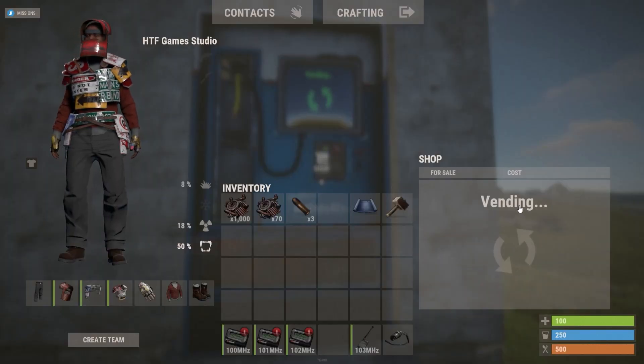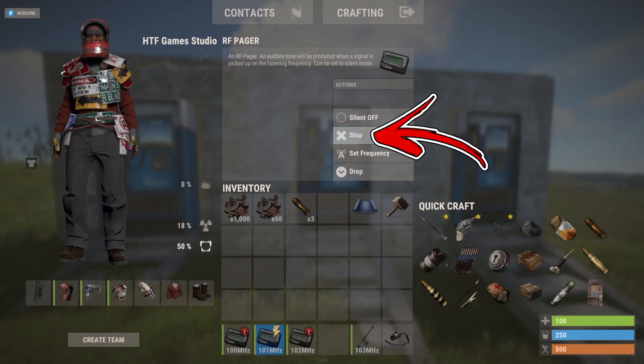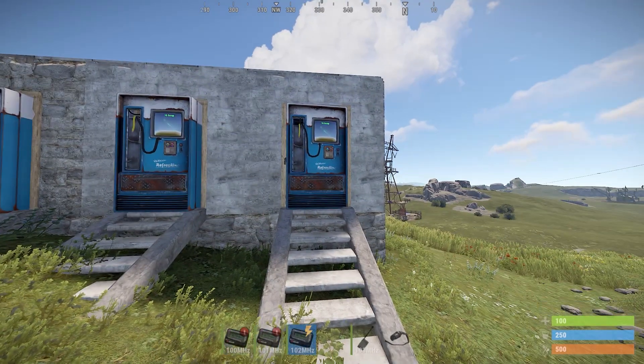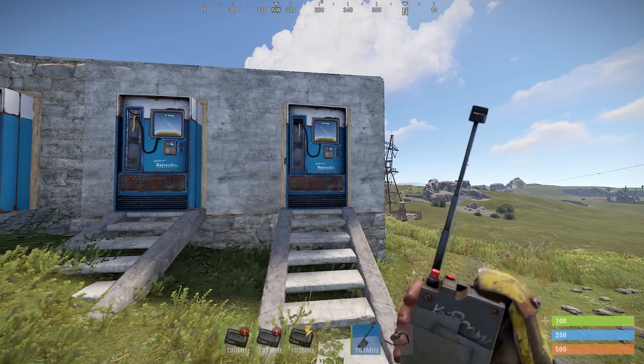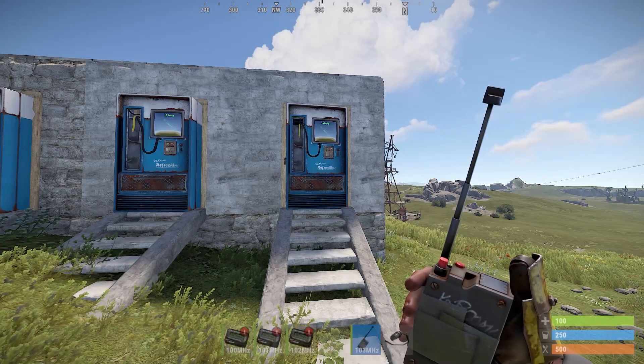The third and last design will also keep sending you the notification until you disable the pager. But in this design you will be able to use an RF transmitter in order to reset the system without going inside the vending machine base.